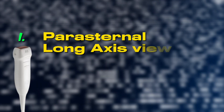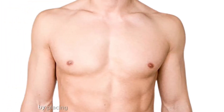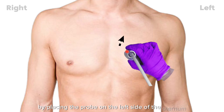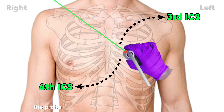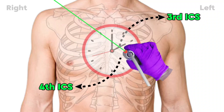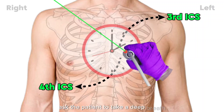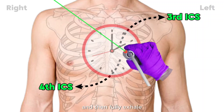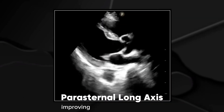Parasternal long axis view — the foundation. Start by placing the probe on the left side of the sternum at the third or fourth intercostal space. The probe marker should be pointing towards the right shoulder, around the 11 o'clock position. If you're struggling to find the heart, ask the patient to take a deep breath and then fully exhale. This helps bring the heart closer to the chest wall, improving image clarity.